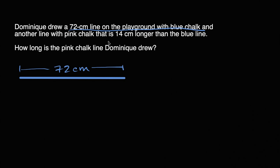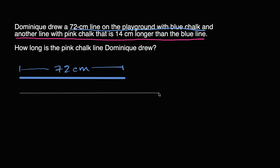And another line with pink chalk — let's do this with pink chalk — that is 14 centimeters longer than the blue line. So let me draw the other line. The other line is going to be 14 centimeters longer, so maybe it looks something like that. It's definitely going to be longer, and it's 14 centimeters longer.